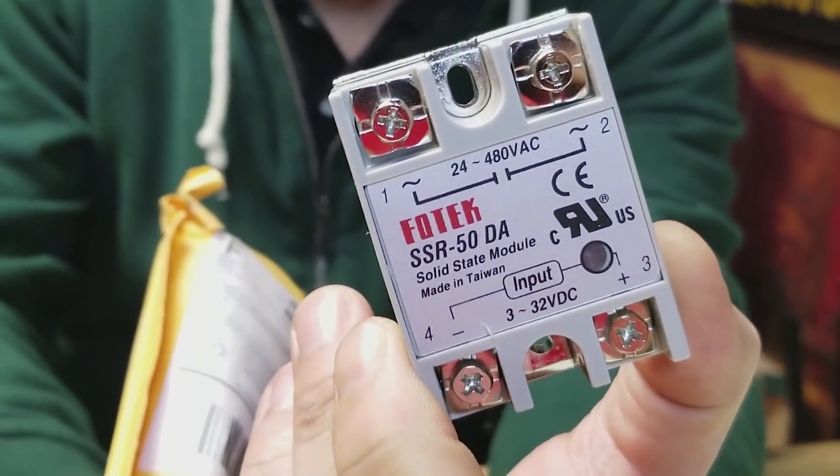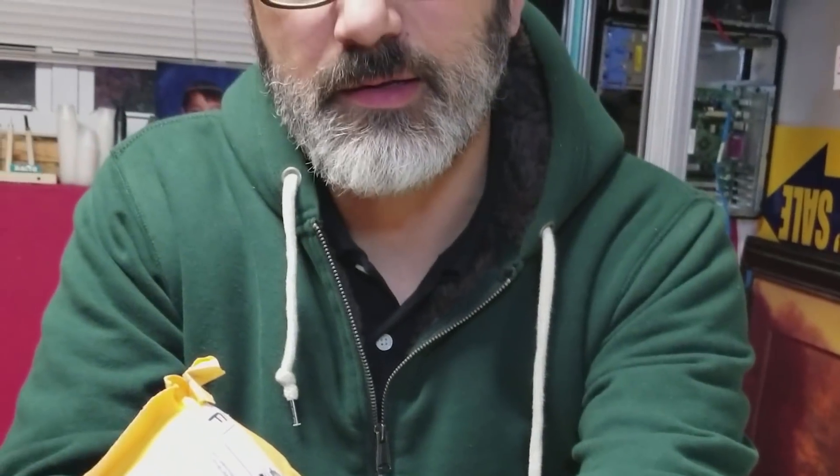The other thing I ordered was some relays for my heated bed. We've got a Fotec relay and it is a — I thought it was a 30 amp, I'm sorry, a 50 amp relay. I recently saw a couple videos saying that these were fake Fotecs, and honestly I don't give a fuck so long as they work.